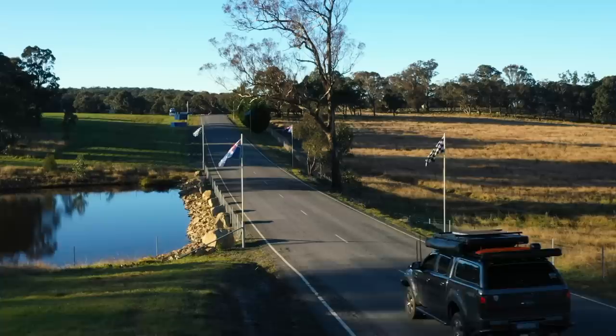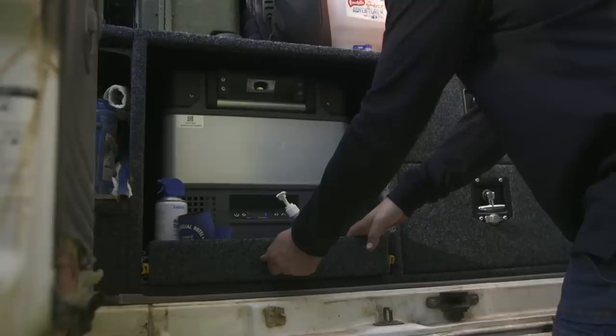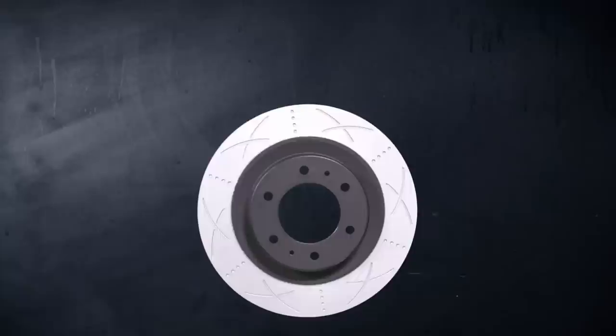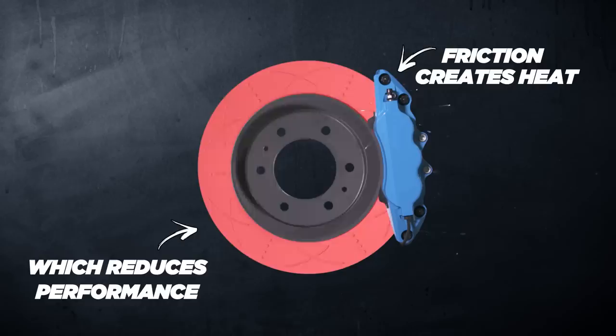Your standard brakes are fine for day-to-day driving in a stock vehicle, but OEM brakes are not designed to keep up with the demands we put on our four-wheel drives when we load them up with gear, larger tires, and accessories. In an emergency situation they could fail and the consequences could be huge. The reason is that when you add weight to your vehicle, greater friction is needed to stop. When your brake pads contact the brake rotor, it's that friction that slows you down — and as a by-product of friction you create heat, which causes brakes to lose their efficiency.